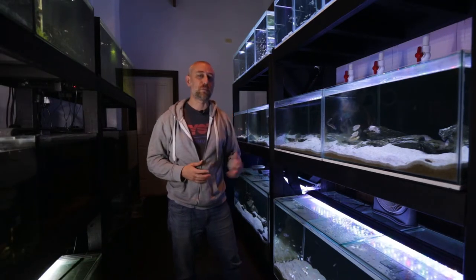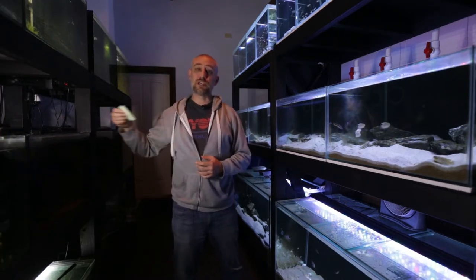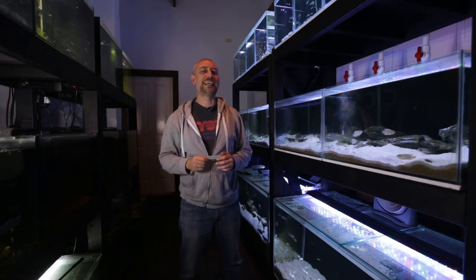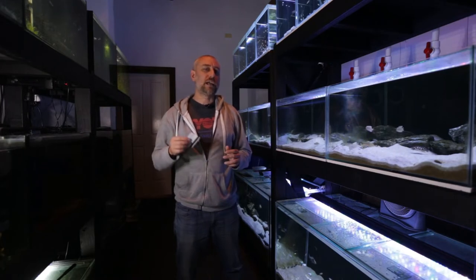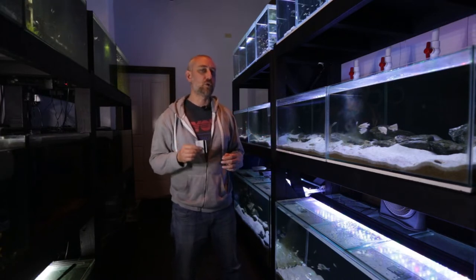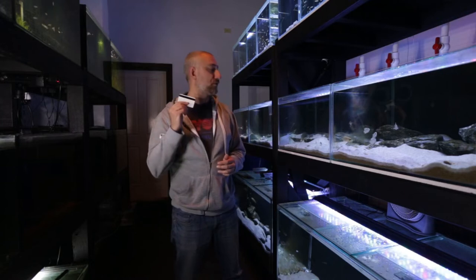One of the first things I normally do before water changes is clean the algae off the glass, and one of the best ways to do that is to use an old credit card. Some of you who've been on my channel for a while know I used to have a marine aquarium — a credit card is how I used to clean the algae off the glass. Marine Coraline algae is quite tough; you can use a razor blade, but you can obviously scratch your tanks if you're a little too rough with it. A credit card is a far safer option, so do yourself a favour and keep your used credit cards for cleaning your tanks.